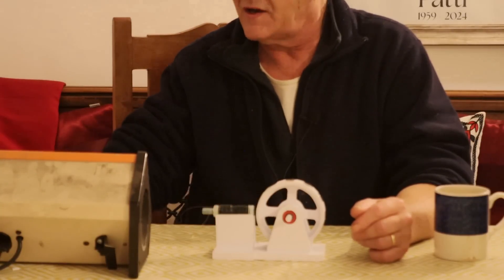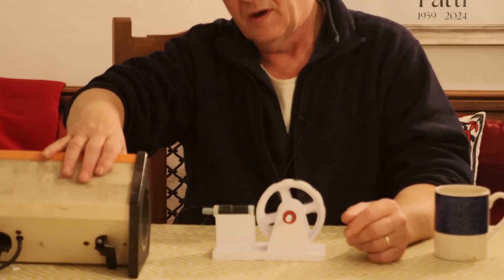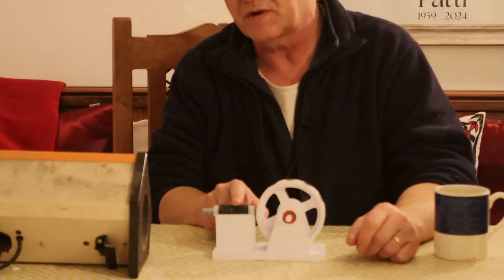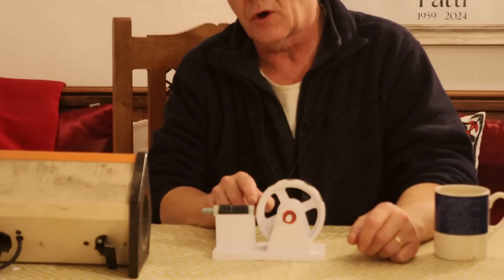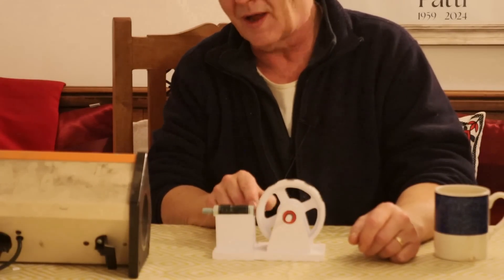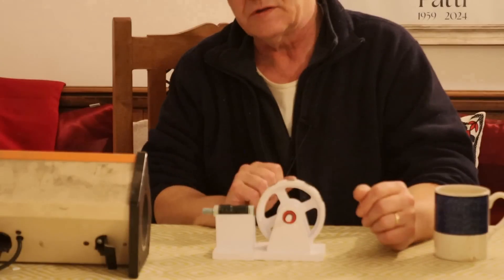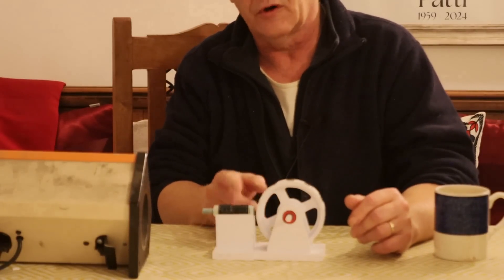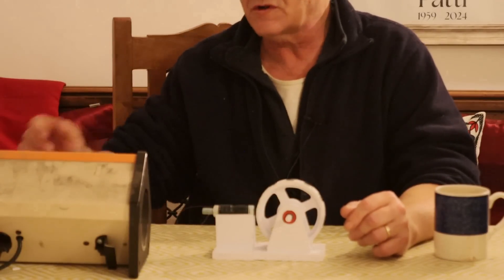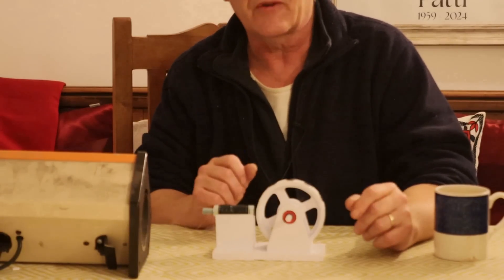Now let's swap those wires over and turn it on again — exactly the same thing happens, it rotates. Because we're swapping the direction of the power being fed in, the magnetic field at the end of the solenoid is forced to change. That changing magnetic field pushes away a like pole and attracts the unlike pole. Swap that and this will continue to turn — that is the principle. Normally you don't have one coil; you surround this by a load of coils, but one coil is enough to make it work. Of course, it's a little tedious swapping wires by hand, so we need an automatic way of doing that.